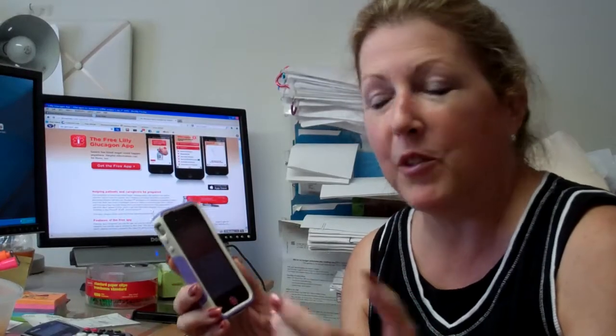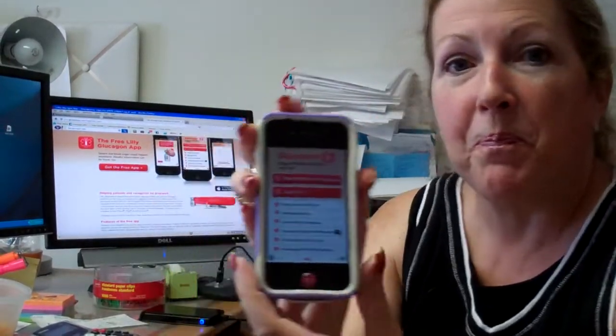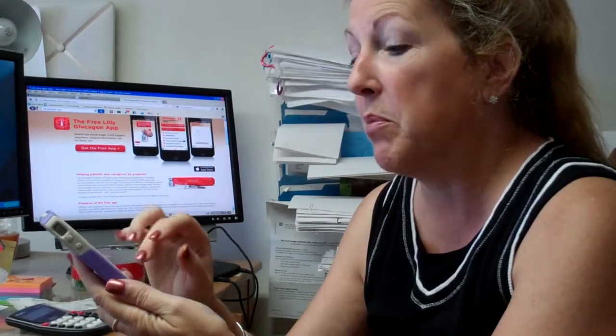You can use this — you can tell teachers about it, they can download it, babysitters can download it, you can download it. What's great is that it actually looks like this. These are like the directions, and you can actually Google it online to kind of see what the whole app looks like.